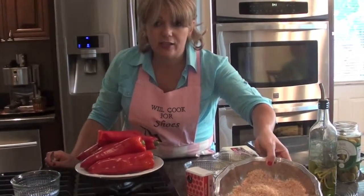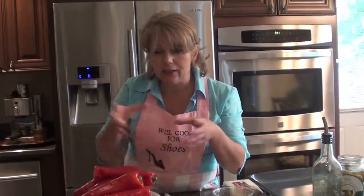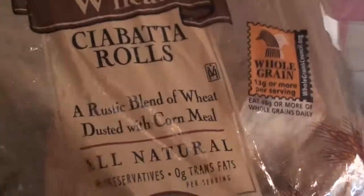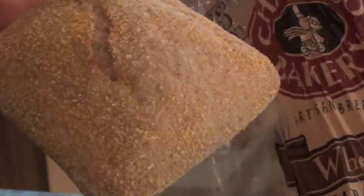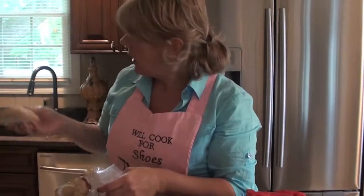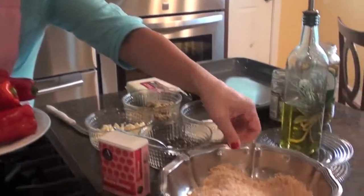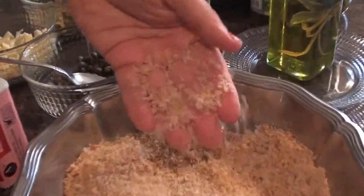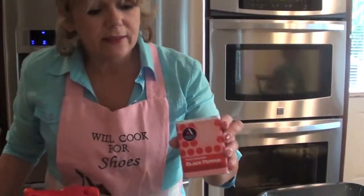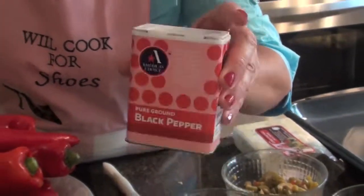But right now, because this is fresh bread, I'm going to use it to prepare the breadcrumb for this recipe. You also need black pepper. I am not using the famous crushed red pepper that I normally use. For this recipe we need black pepper.